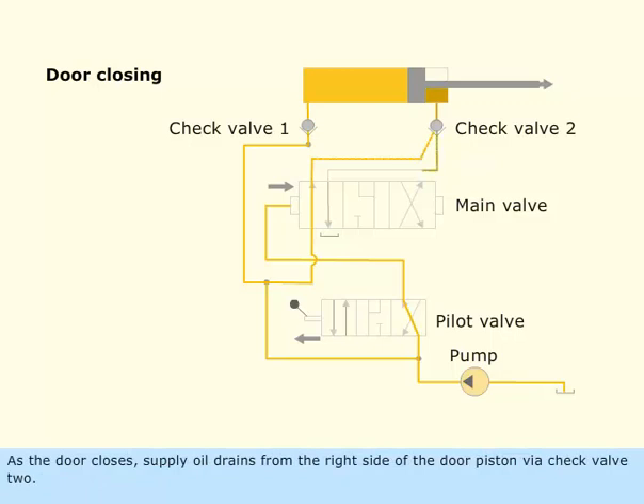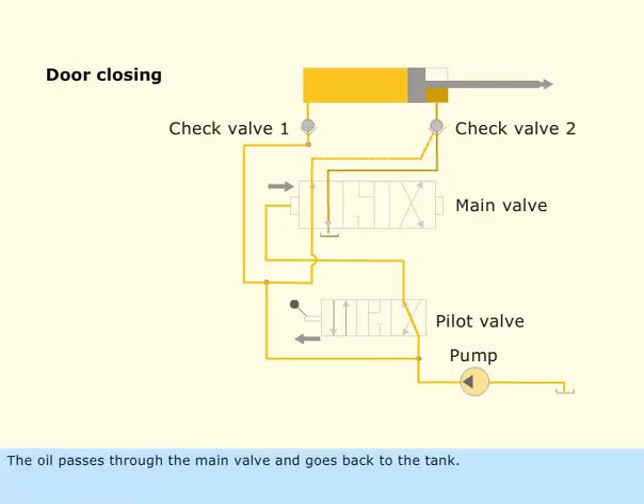As the door closes, supply oil drains from the right side of the door piston via check valve 2. The oil passes through the main valve and goes back to the tank. Thus, the door closes slowly and the supply oil circulates.